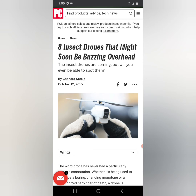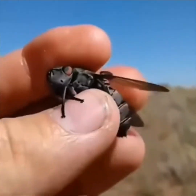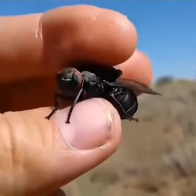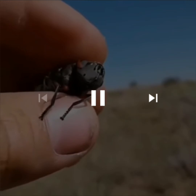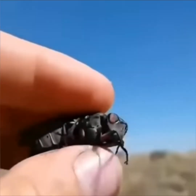Of course there are classified programs and technology that we probably will not know about for a long time, if ever. But some of the things I did find out there were interesting — the research they're doing, and some other videos that were really curious. I've never seen a hoverfly, horsefly, or bumblebee like that. Definitely interesting.